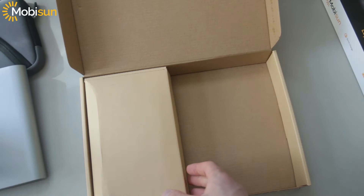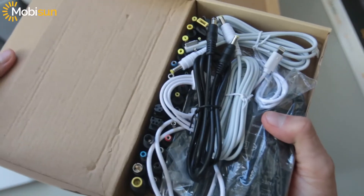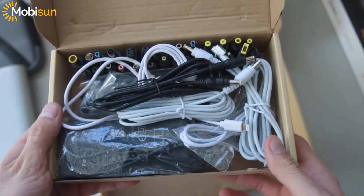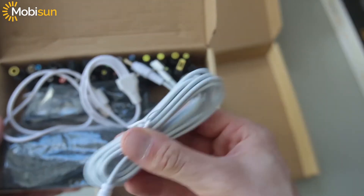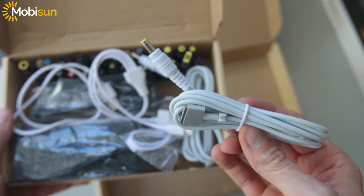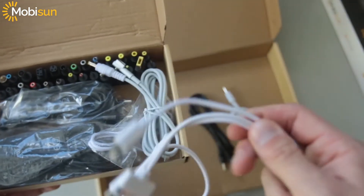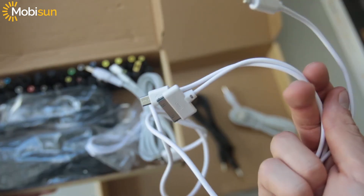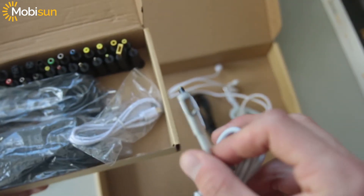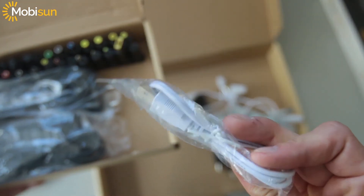Then we have the accessory kit, and it has a lot of cables. We have a DC in and a DC out cable, a newer MagSafe 2 cable for the MacBook Retina, a USB cable to Micro USB, Lightning and an older connector for iPhones and iPods, a MagSafe 1 for the older MacBooks, and a USB to Micro USB.